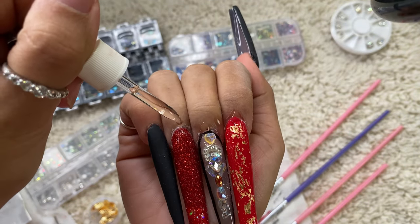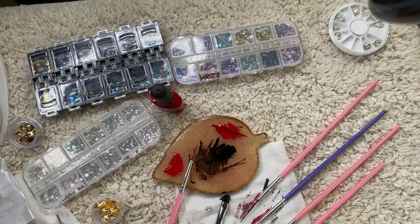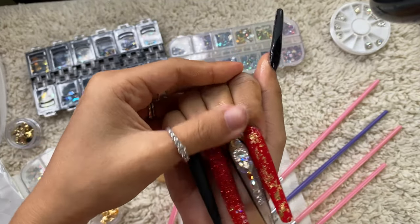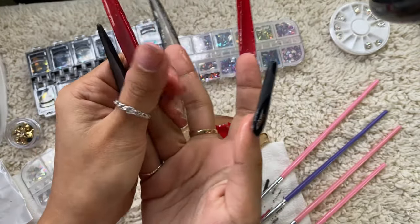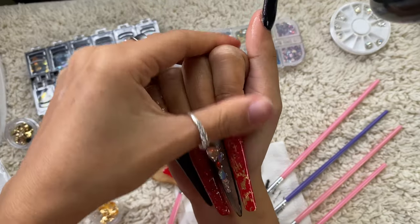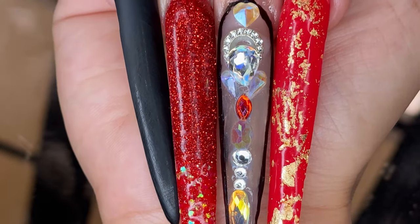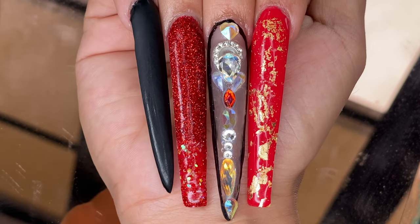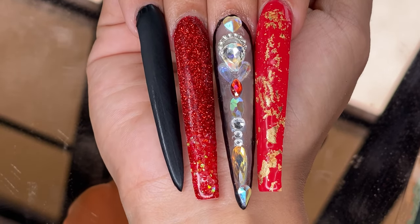Some cuticle oil and we're done! I did this in a whole day — I started with a 6 a.m. alarm and finished at 6 p.m. I didn't wait until the next day and I'm so proud of that.